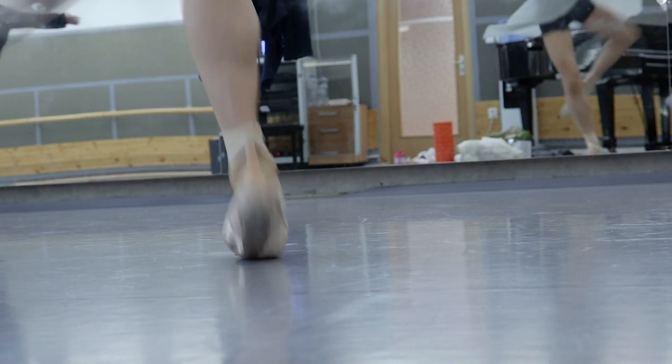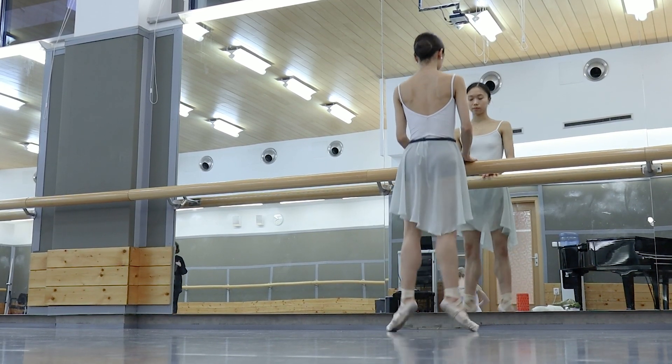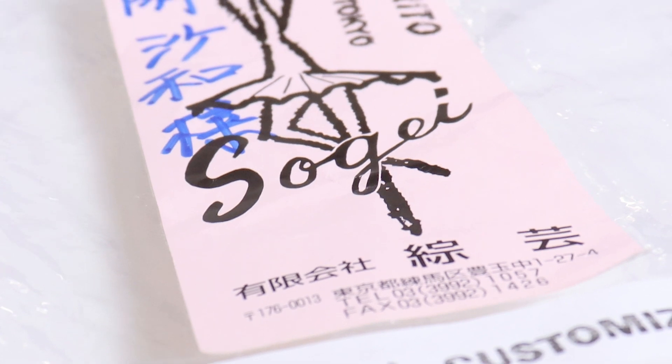Then I tried to change my pointe shoes. It was not easy because I was comfortable with the shoes, and changing pointe shoes is not easy — it takes time to get used to them. But I thought I had to do it because it was really bad. And then I found this brand called Sogei. It's a Japanese pointe shoe company and they have already prepared some shapes.